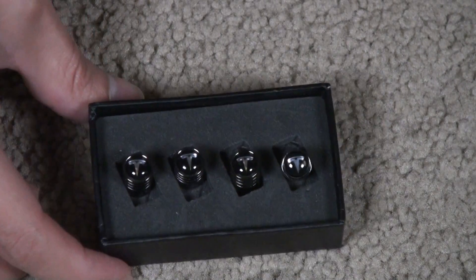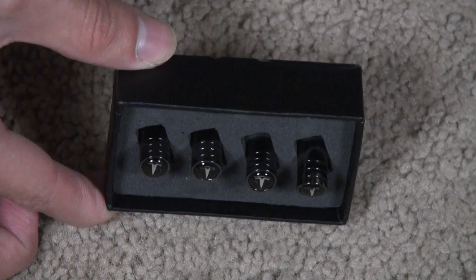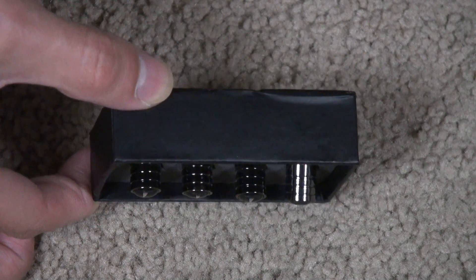The Tesla logo is made of plastic, but the outside material is made of metal. Nice good chrome finish.